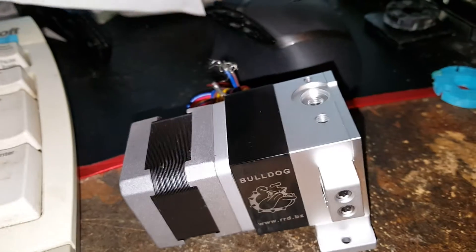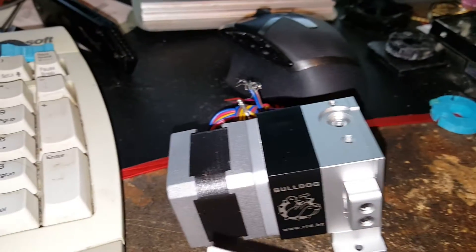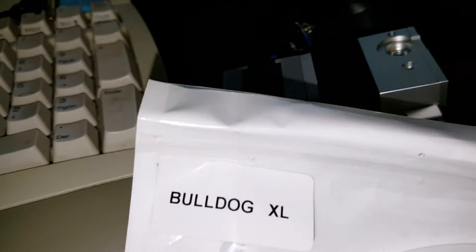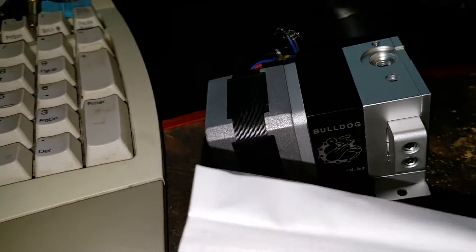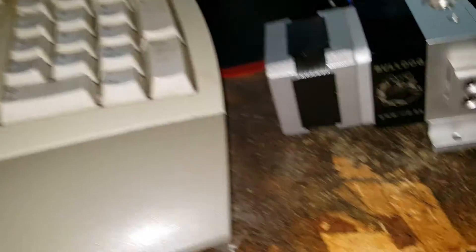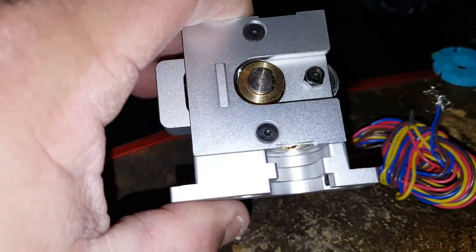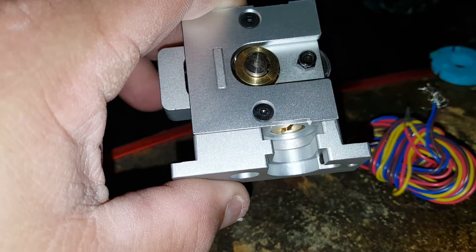This is my first look at one of these. This is the Bulldog XL — the light version is cheaper but only works for 1.75mm filament because you don't get the gearbox. They give you everything to put this on just about anything you want. I'm going to take off the J-head mount because mine is a Bowden system.